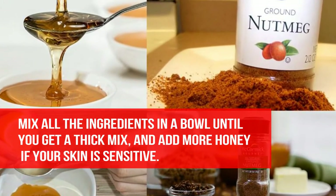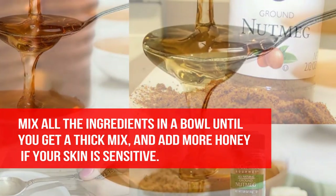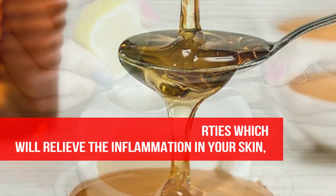Mix all the ingredients in a bowl until you get a thick mix, and add more honey if your skin is sensitive. Honey has great soothing properties which will relieve the inflammation in your skin.